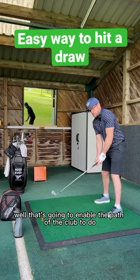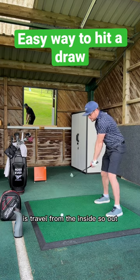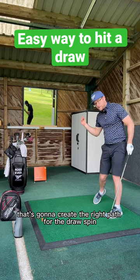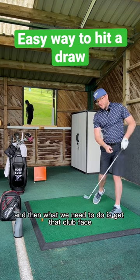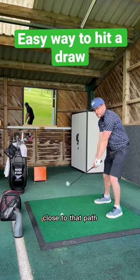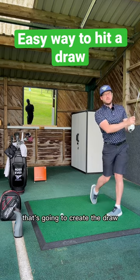What that's going to enable the path of the club to do is travel from the inside to out. That's going to create the right path for the draw spin. And then what we need to do is get that club face closed to that path and have a nice release — that's going to create the draw.